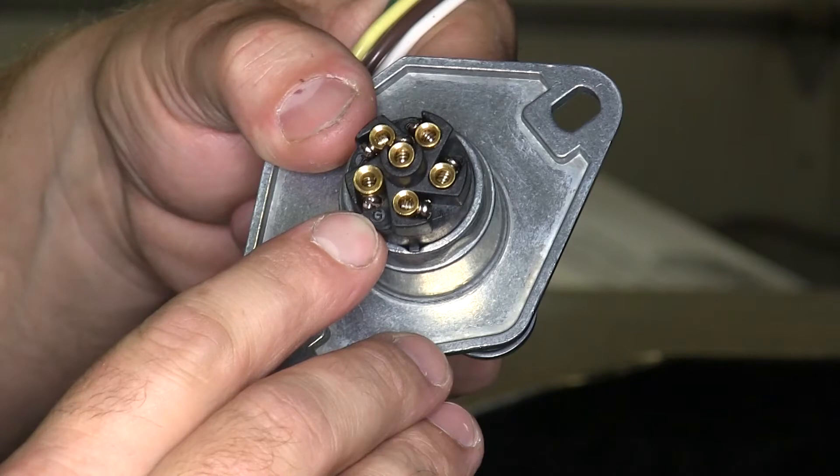Now we're ready to do our wiring into the back of the six-pin plug. We'll take the white wire, which is the ground wire, and connect it to the location that has a G on it. This will be the ground on the new six-pin.